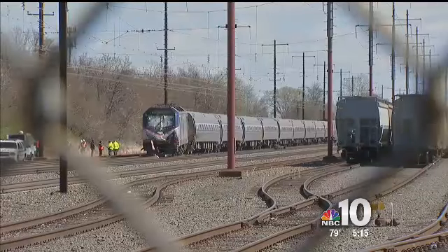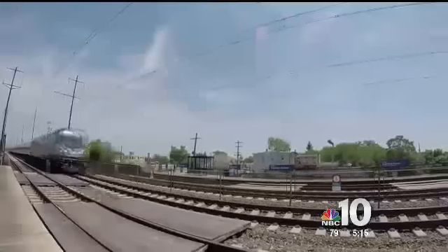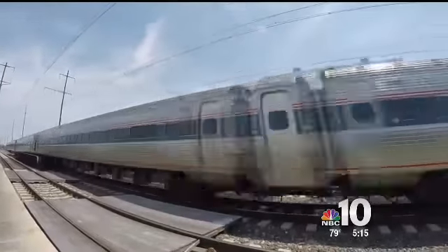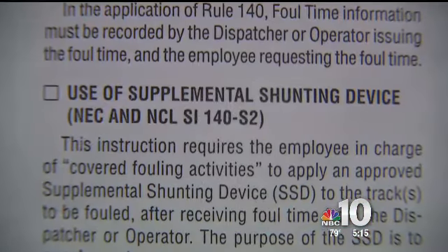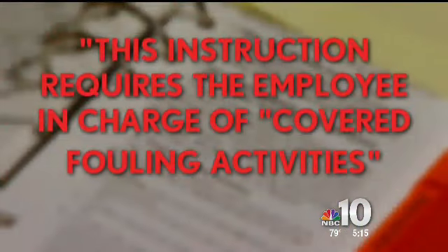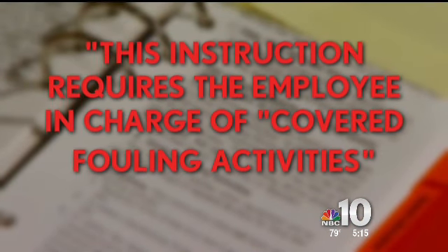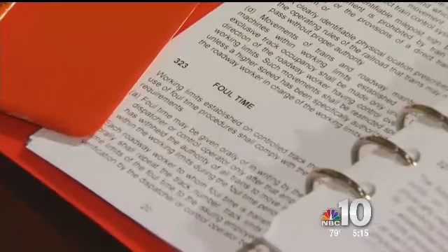Our investigation revealed one possible reason the maintenance crew didn't use a shunt. Amtrak changed its training manual in 2015. This is the manual's 2000 version. In it is a section about the use of a supplemental shunting device. It says this instruction requires the employee in charge of covered fouling activities to apply an approved supplemental shunting device to the tracks.